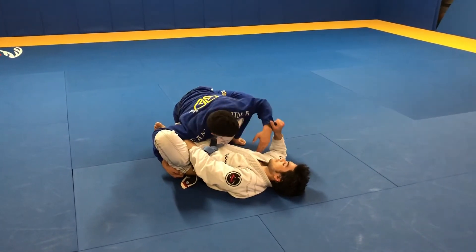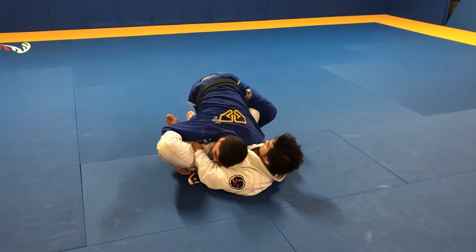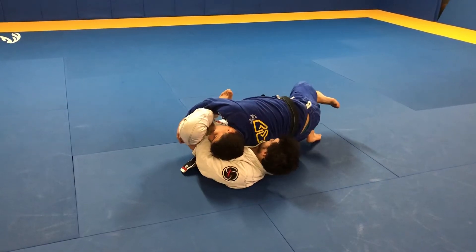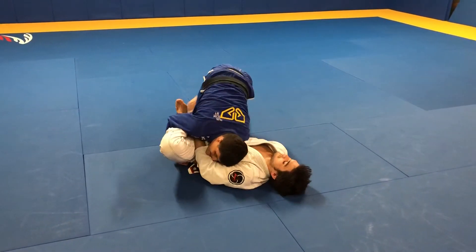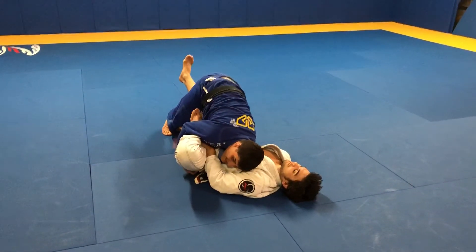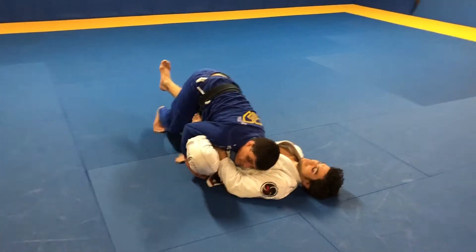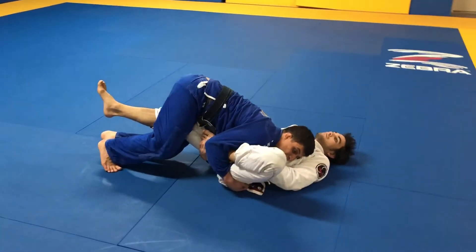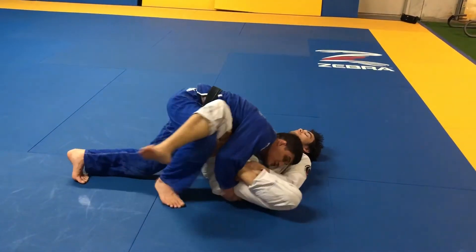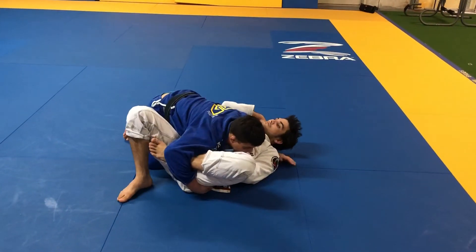Now I'm gonna attack his other leg — this hand goes under. I shift my head here and I walk my leg to extend his leg. Now I come back to align and pass my butt over his kneecap. This hand here can grab his foot to secure the position. Then I pinch the knee, step over and drive, and then I go and hug the head.